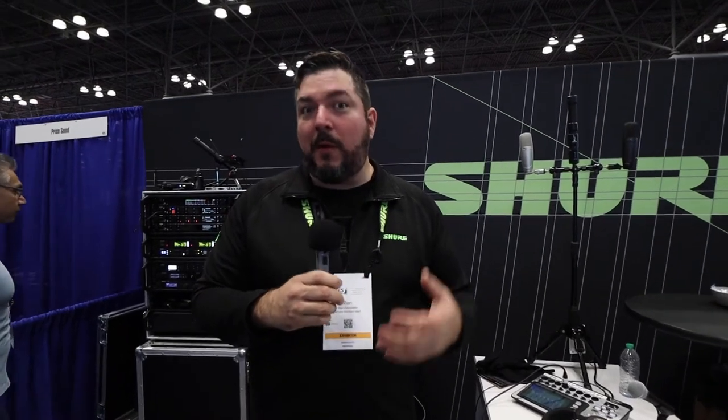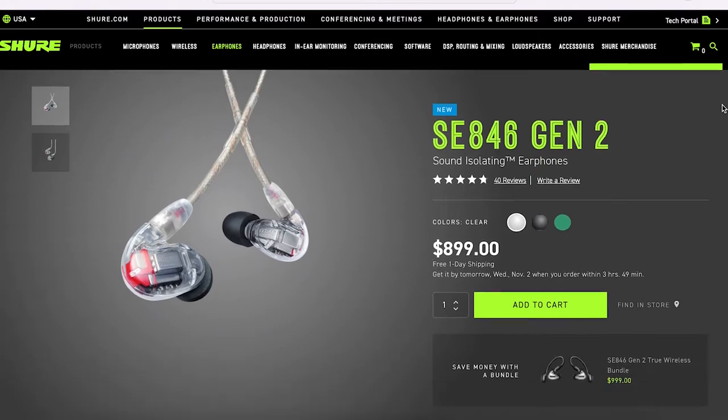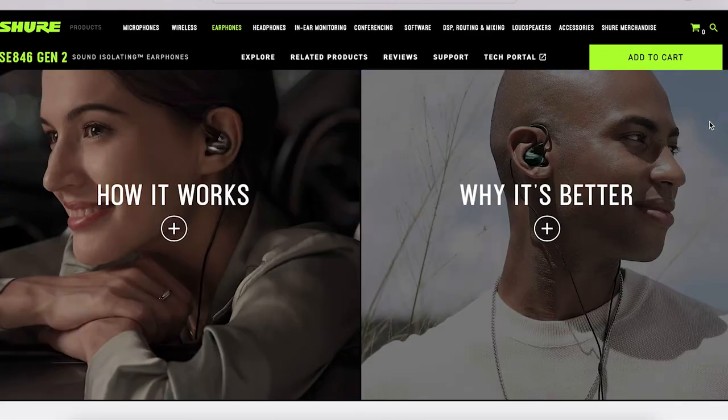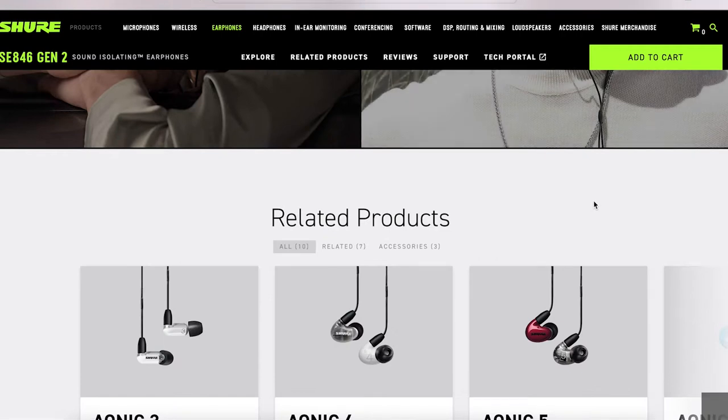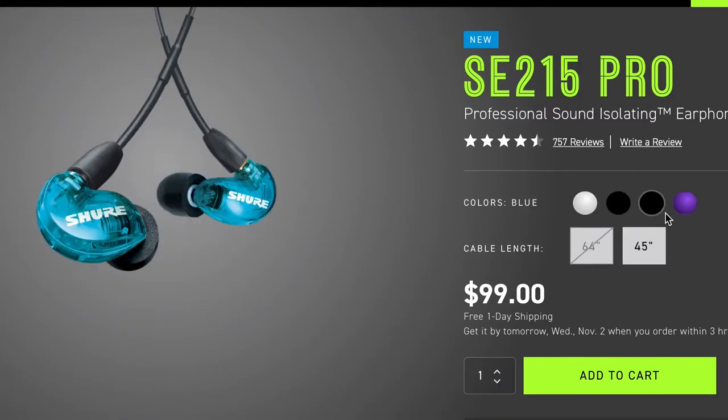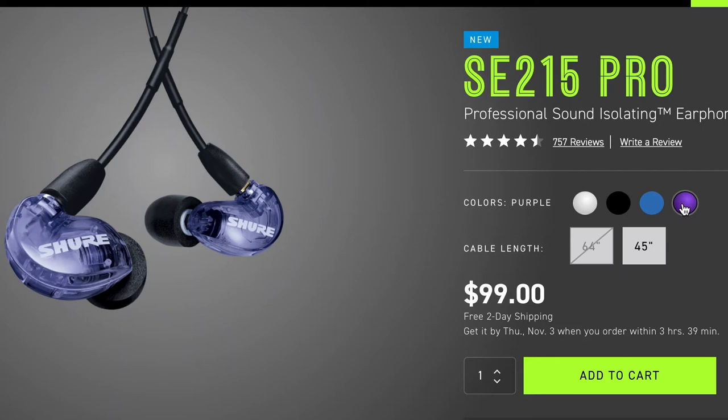We have a couple other things that we don't have at the show, but I'd like to tell you about. We have the SE846 version 2, which adds a new filter inside for a little bit enhanced sound quality — you can check that out on our website. And then we also have a new flavor of the venerable SE215 — those are the very affordable headphones, and the new color is a purple hue, by popular demand.